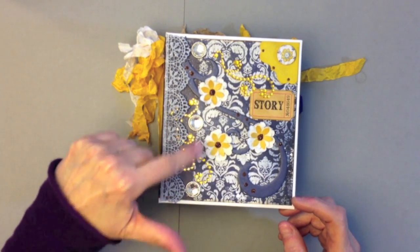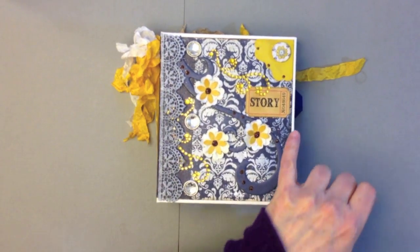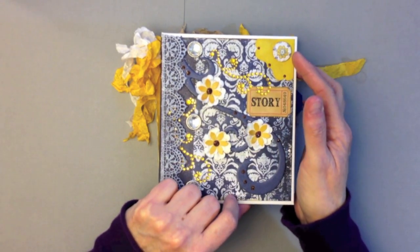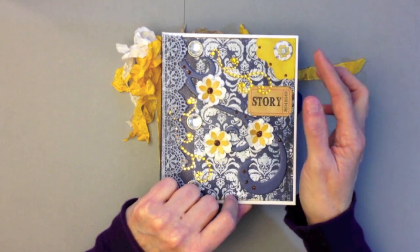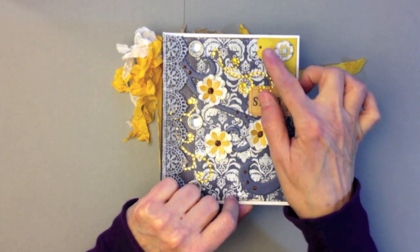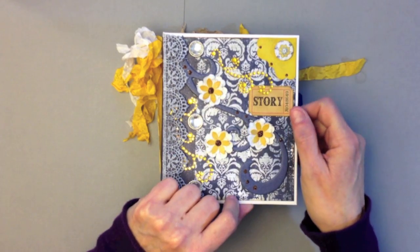I have some Recollections bling here and here. I have a Tim Holtz Adage Ticket right here, and then this is a little flower that I punched out of one of the papers and put on some pop dots. I made a little photo corner out of some Bow Bunny Double Dot paper and put some little stickles on the corners.